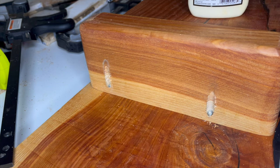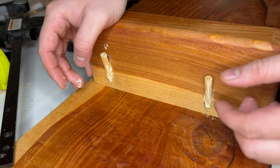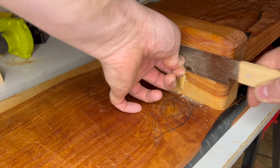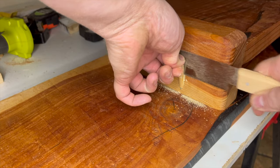I bought some oak dowels from the local hardware store and used them to cover up the pocket holes. I think the contrast between the oak and the red cedar gave the monitor stand a very aesthetically pleasing look.